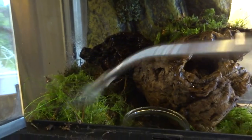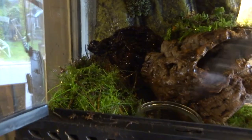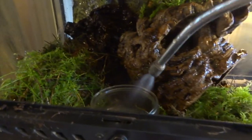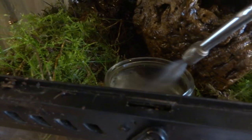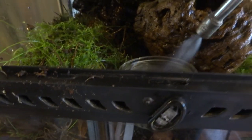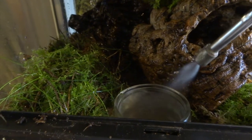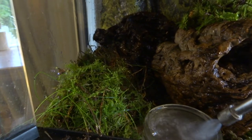Bear in mind that the Vietnamese mossy frog in the wild lives in caves, so we're really trying to mimic that really wet, humid environment. I fill this water dish right to the brim. The main reason for that is the frog has a couple of favourite positions in the cage — one is on the back wall and the other is actually sitting right in the water dish with just its head poking out. So I change the water very regularly because the frog probably goes to the loo in it.